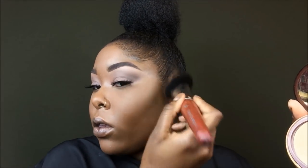I'm using Precision Formula Bronze Booster, basically in the areas where I would usually contour. Now I'm going to contour using the shade Black Coffee by Black Radiance. I'm going really light on this because I used a lot of bronzer — I went really heavy on the bronzer, but it actually made me look snatched.